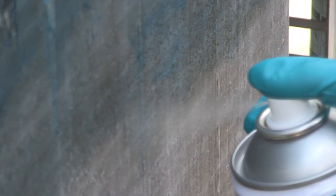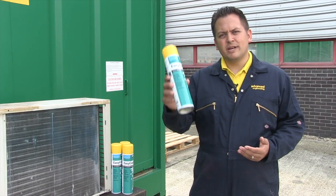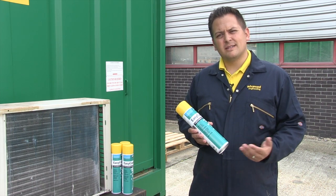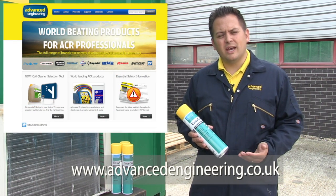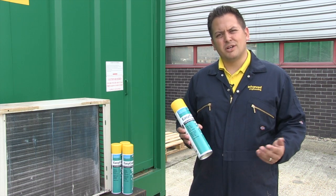It's also important to note that you need to use this in well-ventilated areas. Thank you for watching this video. If you'd like any more information on EZ Coat or any other EZ Range aerosol that we do, please visit us at advancedengineering.co.uk or our Twitter account for any competitions or updates at AdvanceUK.